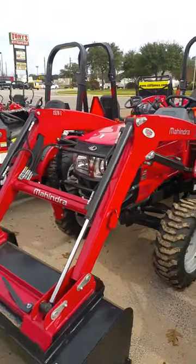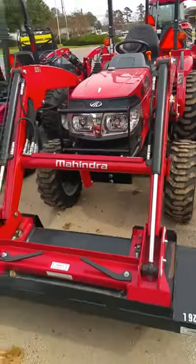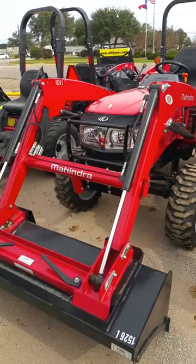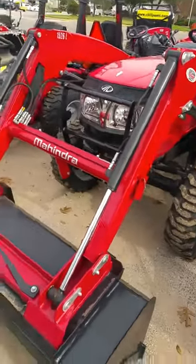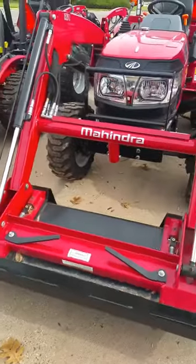This is a 26 horsepower tractor. It does have a bigger frame than the other 26s that we have here. It does come with four-wheel drive with a loader. The loader picks up 1,560 pounds. The loader can be removed if needed, and the bucket is a skid steer attachment, just in case you want to put a spear or forks on the front end of it.